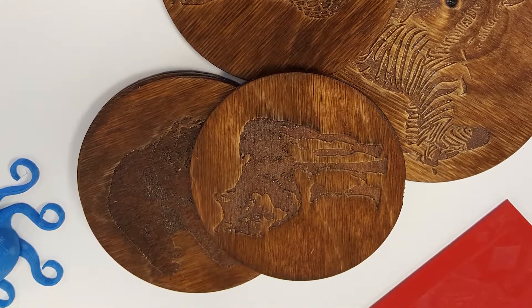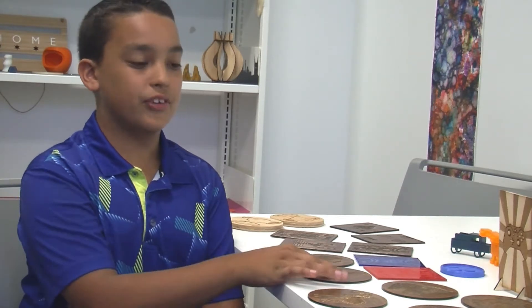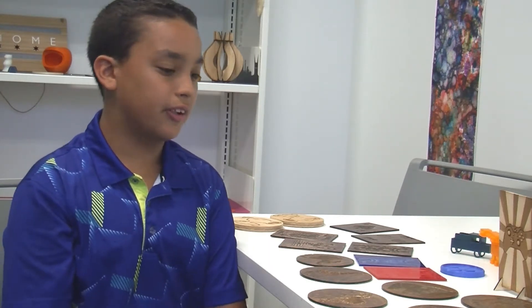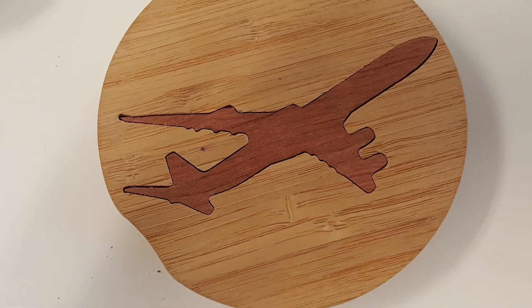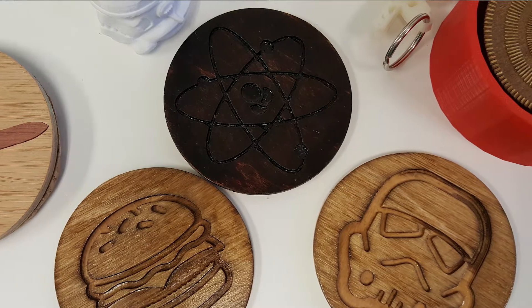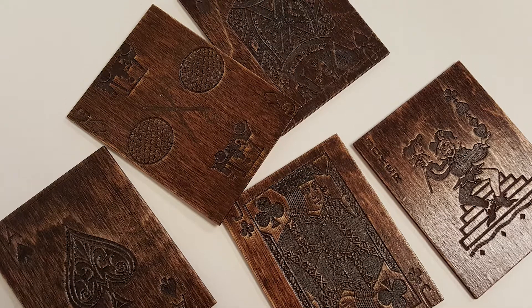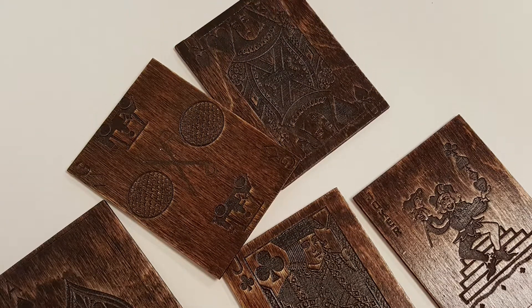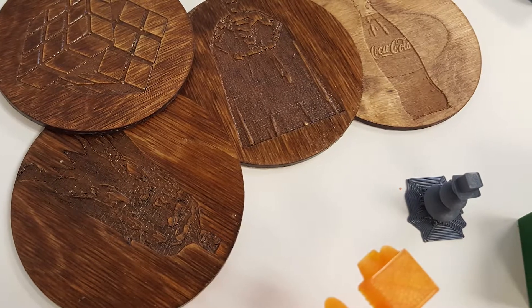My aunt likes zebras and my uncle likes giraffes, so I printed them different stuff. Some things I made for myself, like the airplane. I did those with the Carvy, and then Ann helped me with these cards — a deck of cards that I stained. I just print random design coasters for everyone.